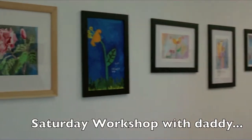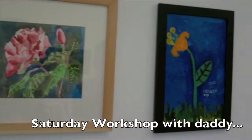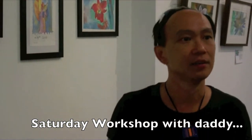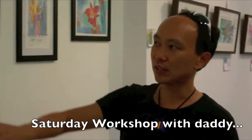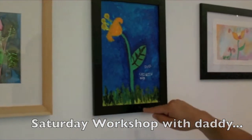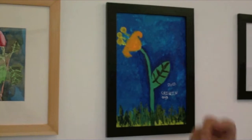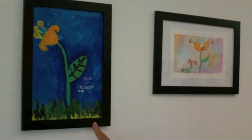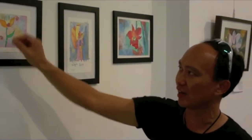My daughter and I play a lot on Saturday mornings. I'll ask her, do you want to go to the zoo? She says no — can I paint? Okay, we can paint. So it's a workshop with Daddy. Sometimes she will draw and paint like this. I'll teach her about contrast of colour — orange and blue. I'll ask her what's the contrast of orange and blue. I mix the colours for her and she'll paint.